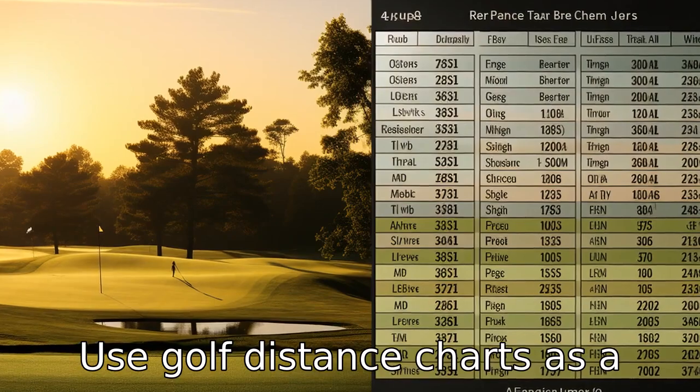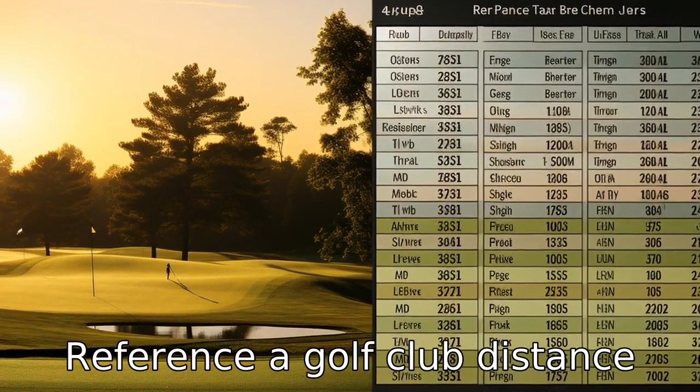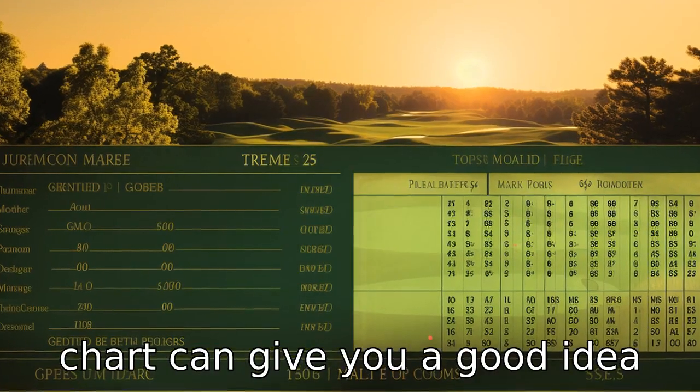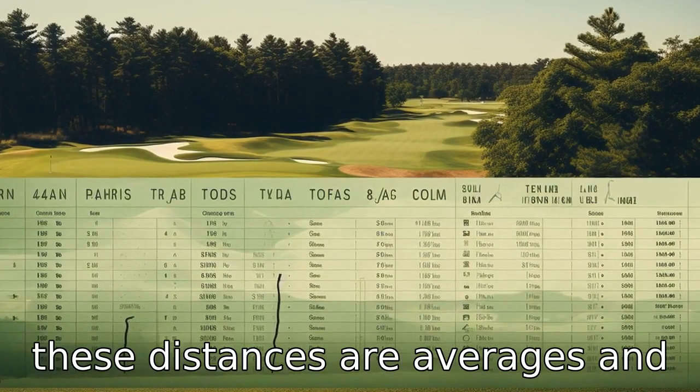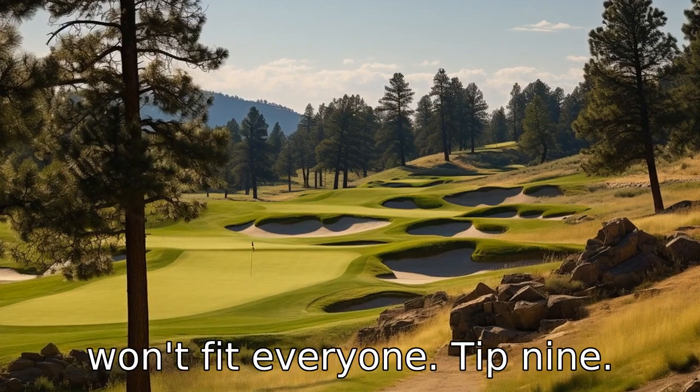Tip 8: Use golf distance charts as a reference. A golf club distance chart can give you a good idea of the average distances you can expect to achieve with each club. However, remember that these distances are averages and won't fit everyone.